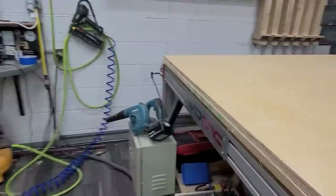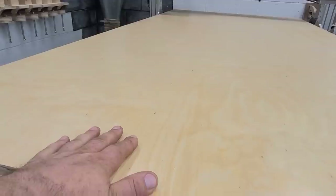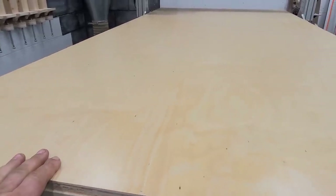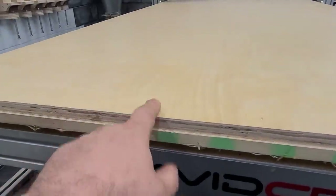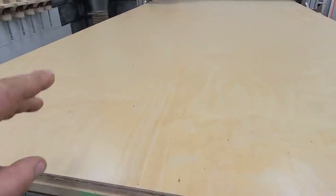So on the CNC today, we have one sheet of pre-finished birch. This is stuff I get from my local cabinet supply company — about $45 a sheet. It's decent looking, but you always end up with voids in it. So that's one of the things that we call it the cheap birch.